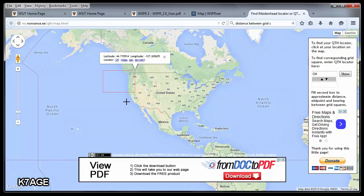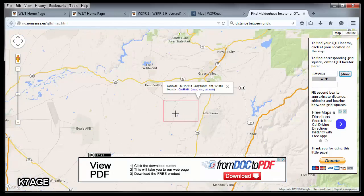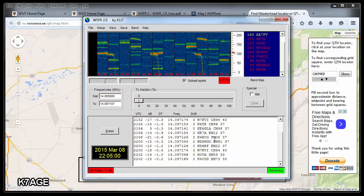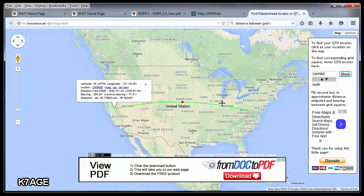If you zoom in a little bit, you'll get a smaller grid. I know I am in CM99 and KD. If I hit show and zoom that in, this is the area that I live in. Going to WSPR and picking a station — K4RCG, FM08. If I put FM08 in there and hit show, it now shows the path between me and his station.